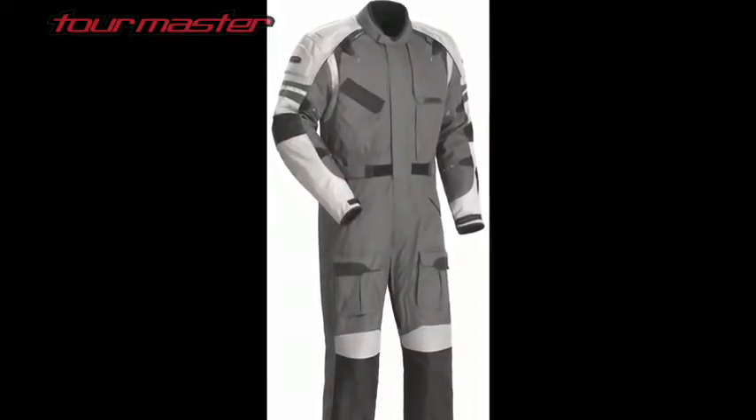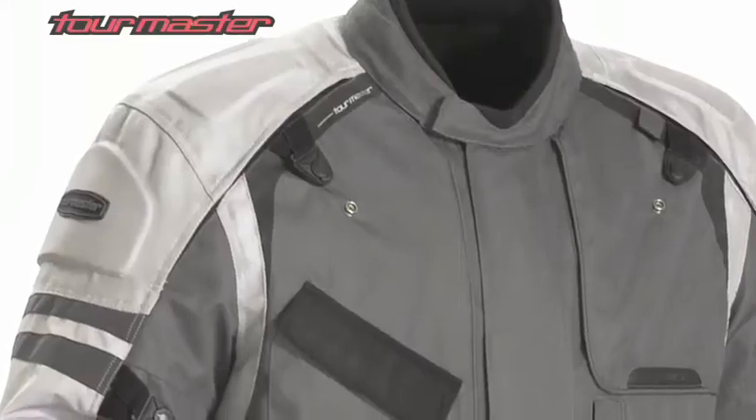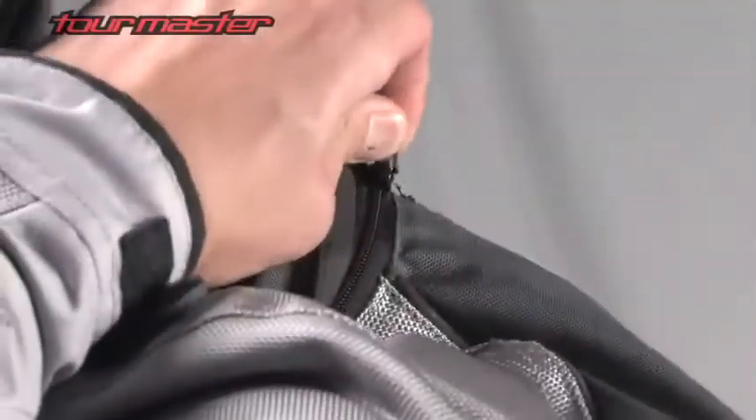The Centurion 1P suit features a 600 denier Carbolex shell with 1680 denier ballistic polyester panels in the shoulders, forearms, and knees. An aqua barrier under the helmet hood eliminates seepage in the collar area. The hood easily stows in a hidden collar pocket.